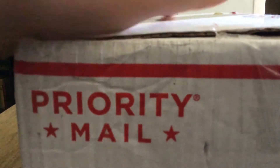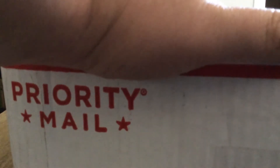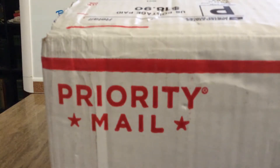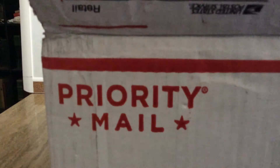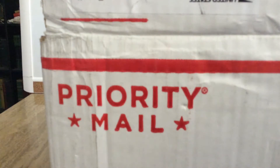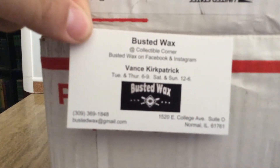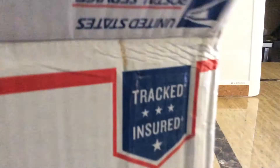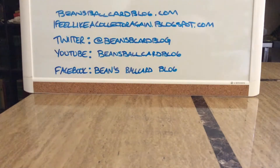I saw these on Twitter — you can follow me there at beans b card blog. Someone I interact with, I've done a trade or two with, mentioned he had gotten some boxes from a local shop. He sent me that way, and I found him on Facebook. On top we've got his business card: Busted Wax in Normal, Illinois. I picked up a few wax boxes — a few junk wax — on a 5-for-20 special I saw on Twitter.